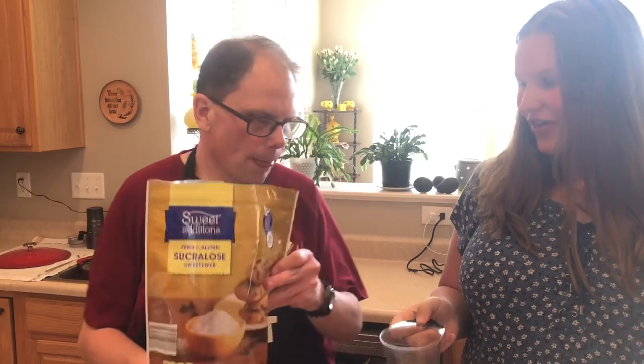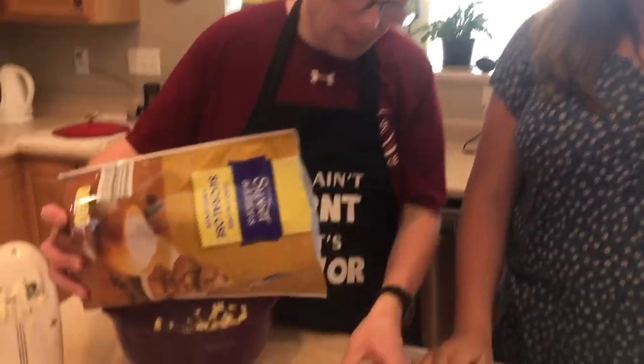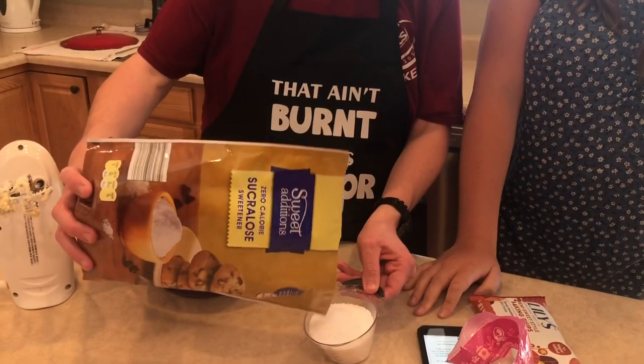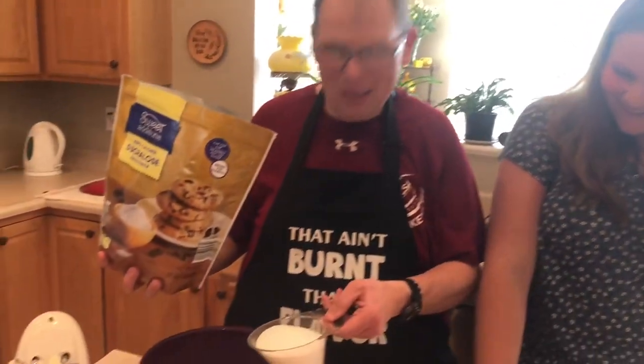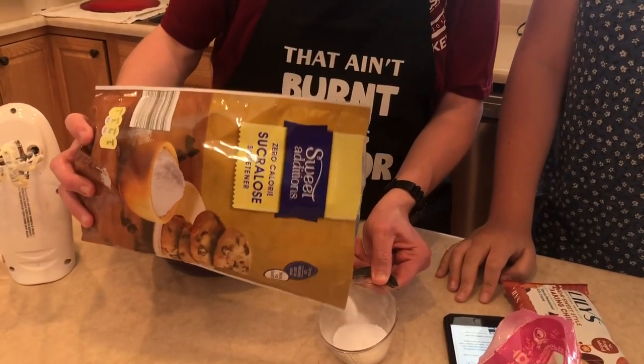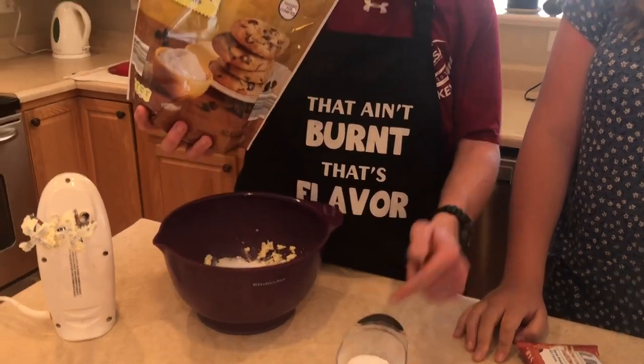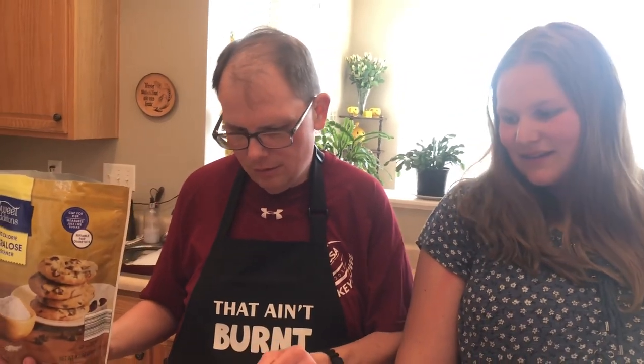The measuring cup only holds one cup, so you just fill it and then add a third more. Dad's not used to working with other people — Callie is his sous chef today. Here's one cup, and then one and a third. These measuring cups are nice because you can see the measurements on the sides. A cup is a cup — ounces are different, but it's fine.